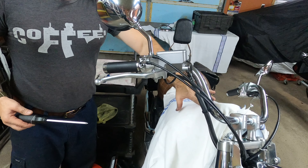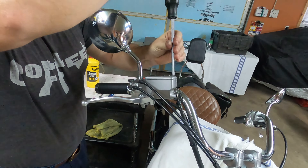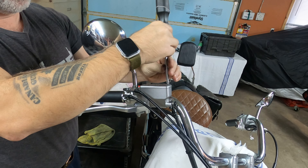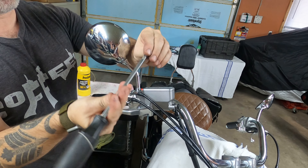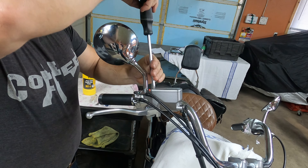Hello, what we're going to be learning today is how to change the fluid on a 2014 Honda Shadow Aero — how to basically bleed the entire system right here.